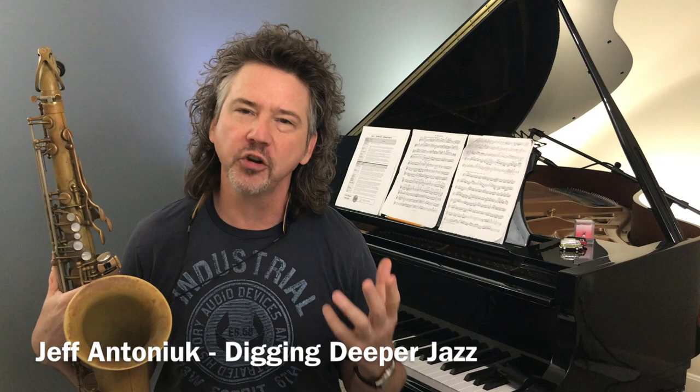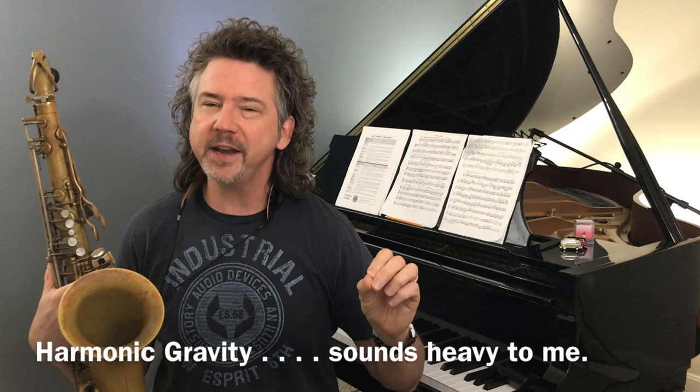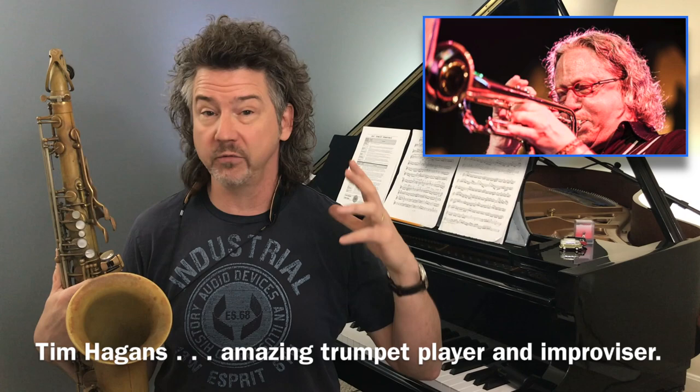What is harmonic gravity? It's a concept, and by the way, this is for all instruments as always — this is not a saxophone thing. People have been asking me, I've gotten a lot of emails and contacts from folks out there wondering about the language of modern players and trying to analyze solos where things just don't seem to make a lot of sense. And I have this idea that I call harmonic gravity. This is something I picked up from studying with the great Tim Higgins, one of the greatest improvisers on the planet.